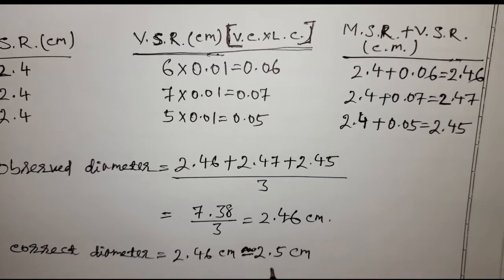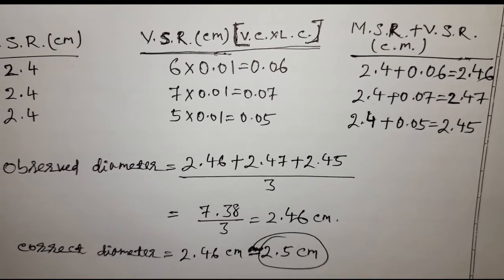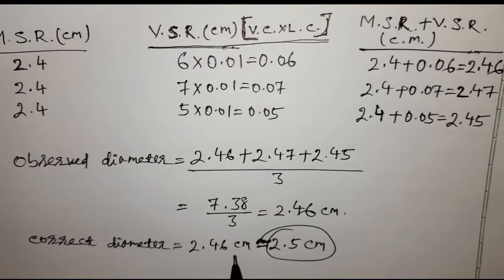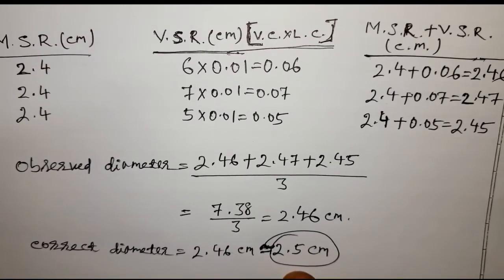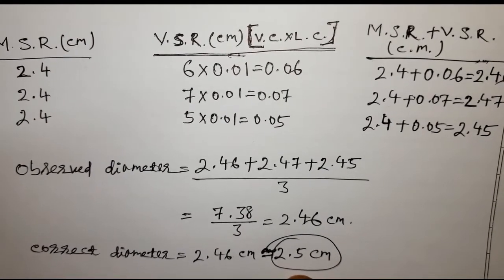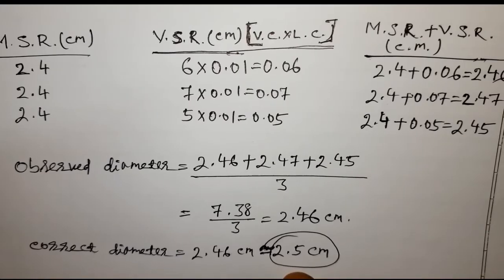So the correct diameter is 2.46 cm, approximately 2.5 cm. That is how you take readings with a vernier caliper. Thank you.